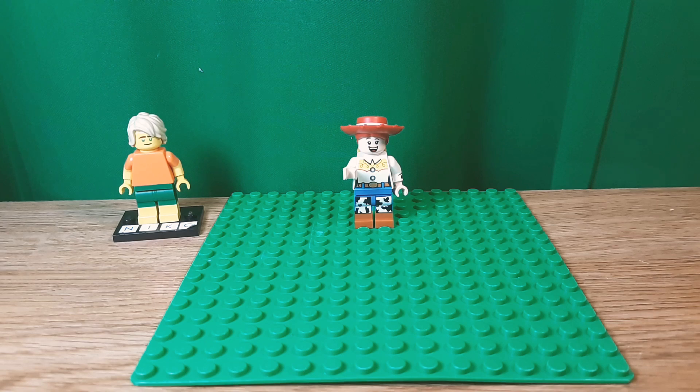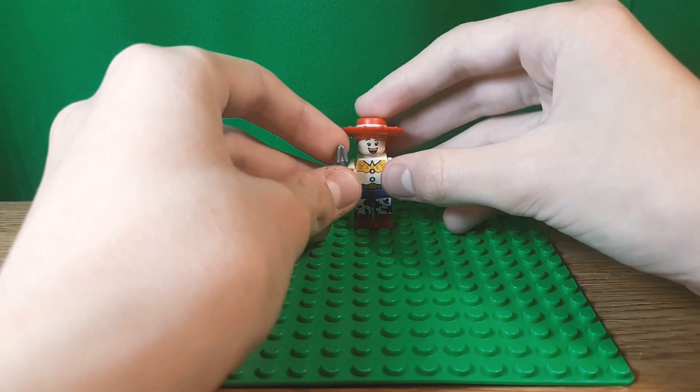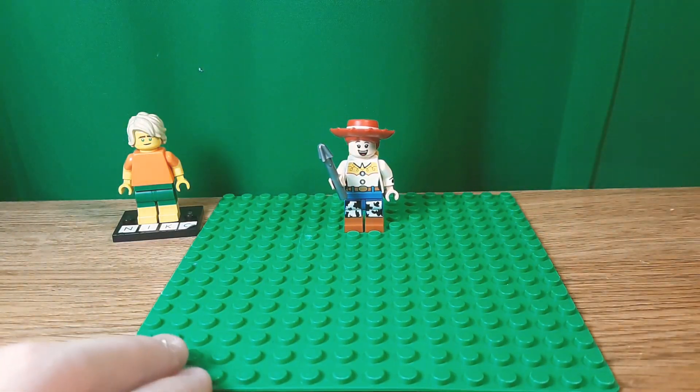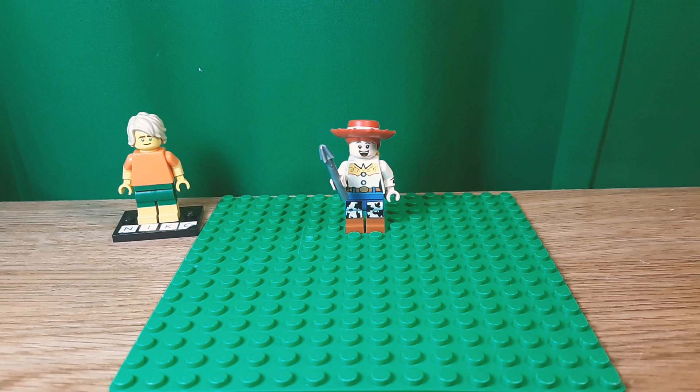If you wanted to make this a little more Toy Story 4 specific, you could give her some kind of screw or a nail for the scene where she pops the tires. But otherwise, there's not really much else.